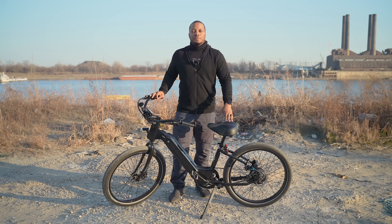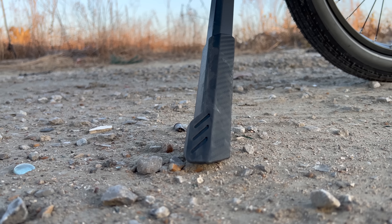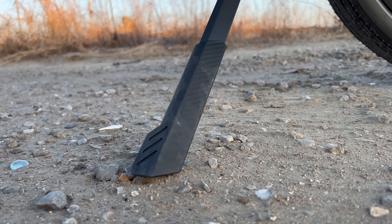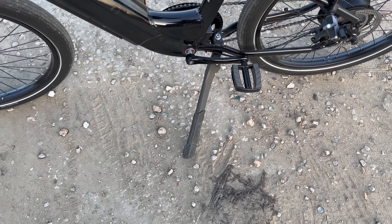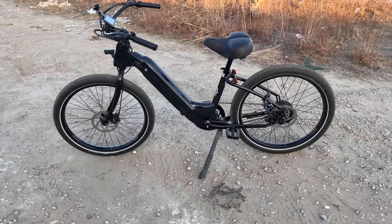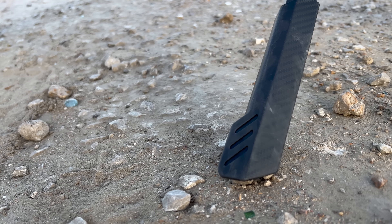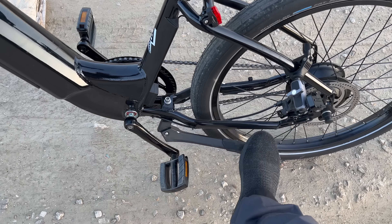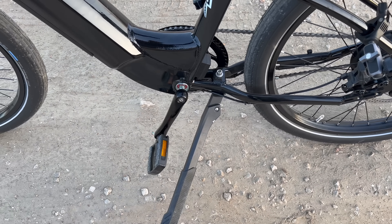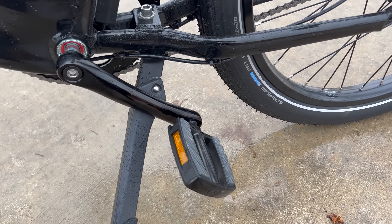I almost forgot to talk about the kickstand. I normally don't spend a lot of time on kickstands, but one good thing the Electric Bike Company does is move their kickstand to the middle of the bike instead of towards the rear wheel. This allows the kickstand to be a little more stable and supports more of the weight at a center location. It's also a wide kickstand with non-slip material on the bottom, so it's rock solid even on loose gravel. My only gripe is that with the central placement, sometimes the left pedal in the down position can be in the way, so you have to move the bike forward or backward a little to move that pedal out of the way.